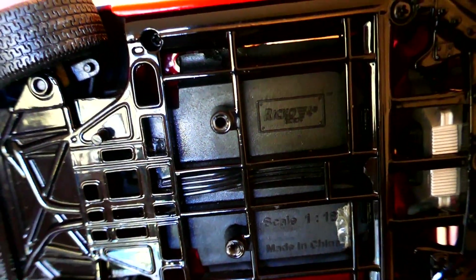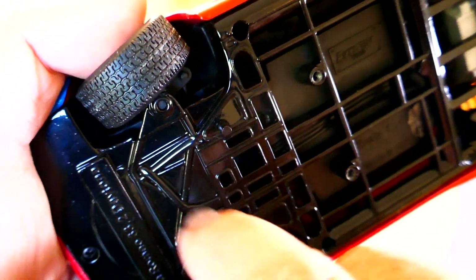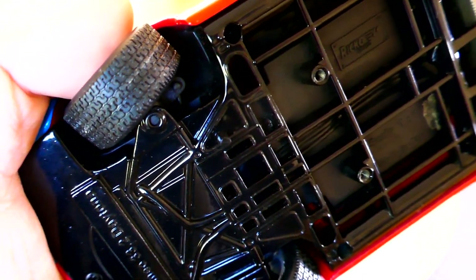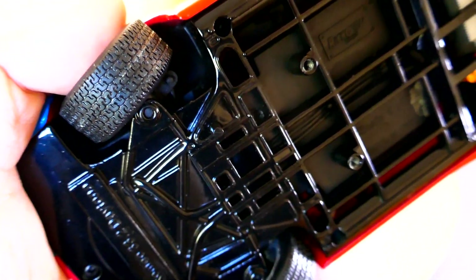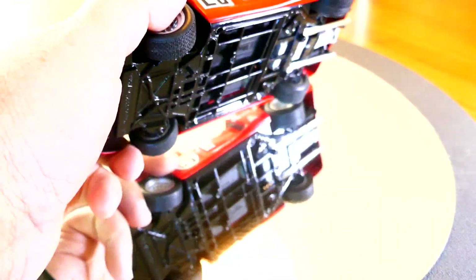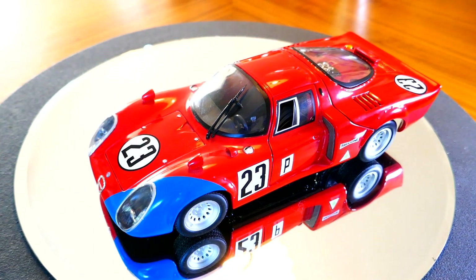It is a pretty good model. In fact, if you take a look at the underside here, strangely enough this underside is made of diecast metal, so that's pretty neat.